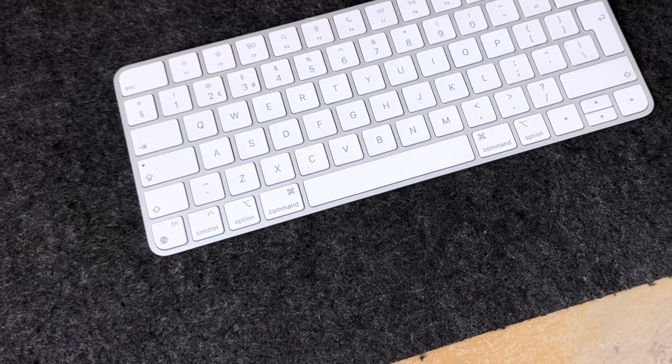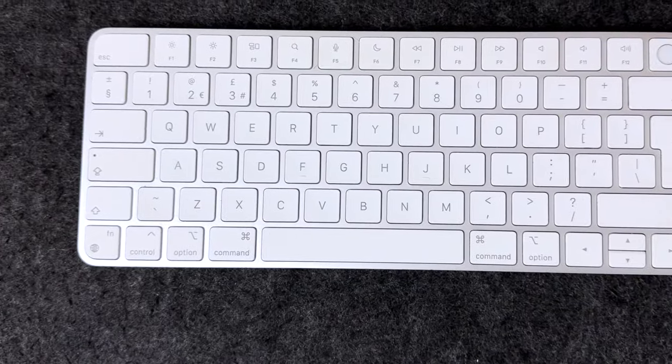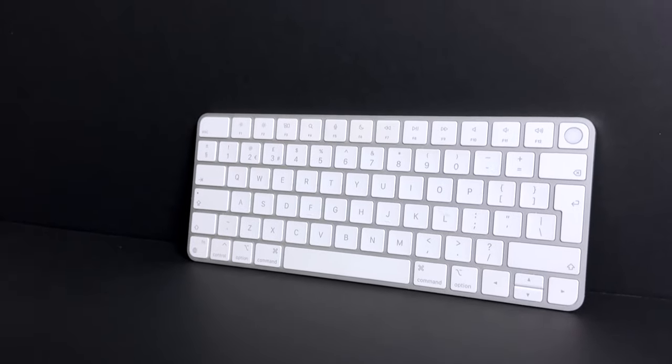I've been using the Apple Magic Keyboard with Touch ID for almost three years now, so in this video I'll be giving my take on this keyboard to see how it's aged after three years, along with whether or not it's worth purchasing in 2024.